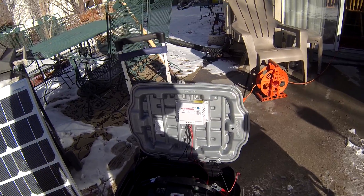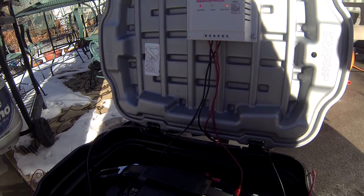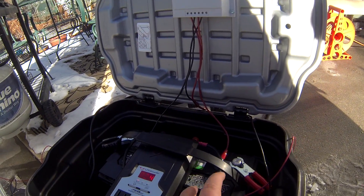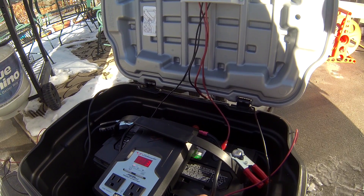The unit itself is pretty heavy because we have a 105-amp-hour battery inside. This is a deep cycle marine battery and it will give you a lot of power — 105 amp hours worth of power.